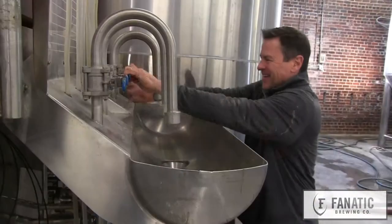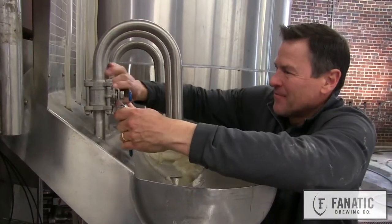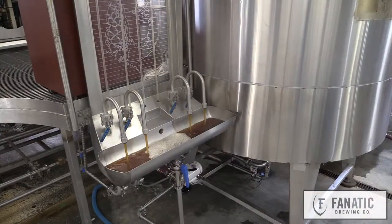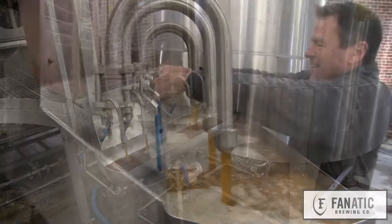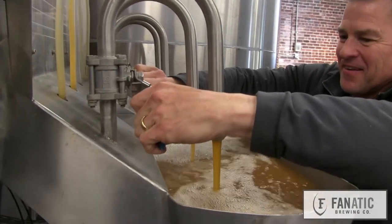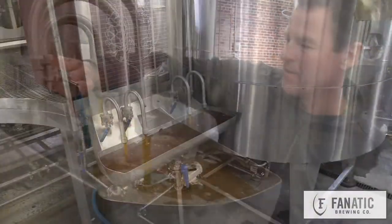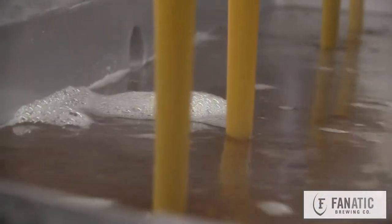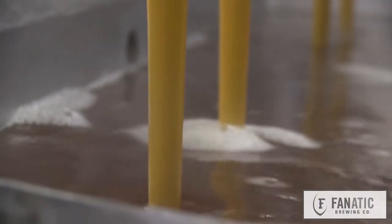During the lautering — it's called lautering, it's a German word meaning to clarify — it catches the little particles of husk and protein and stuff that we don't want in the kettle. The husk itself acts as a natural filter bed, and it clarifies that wort, making a clean product to make the beer out of. Otherwise it'd be real stringent and gummy.